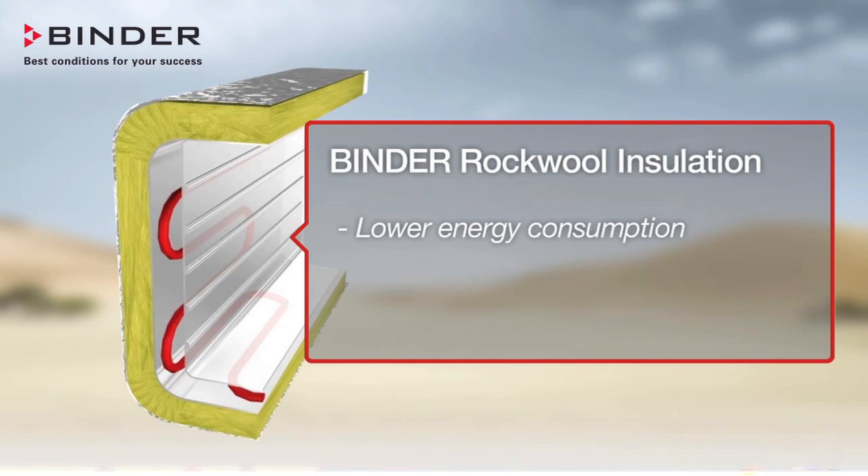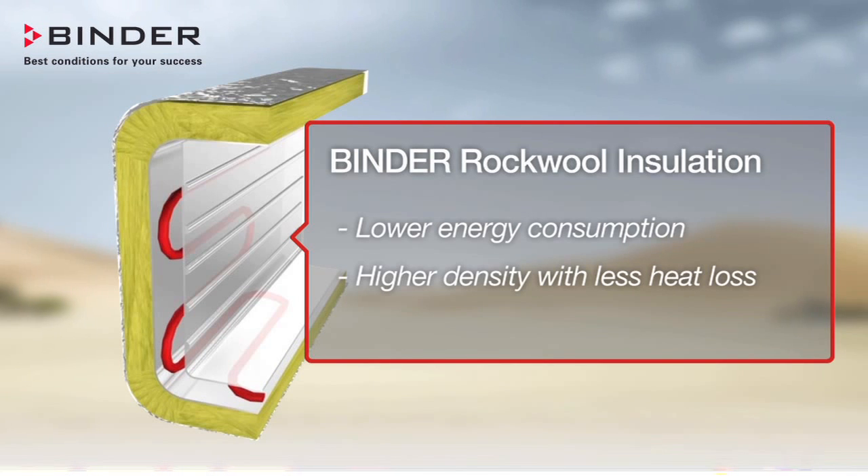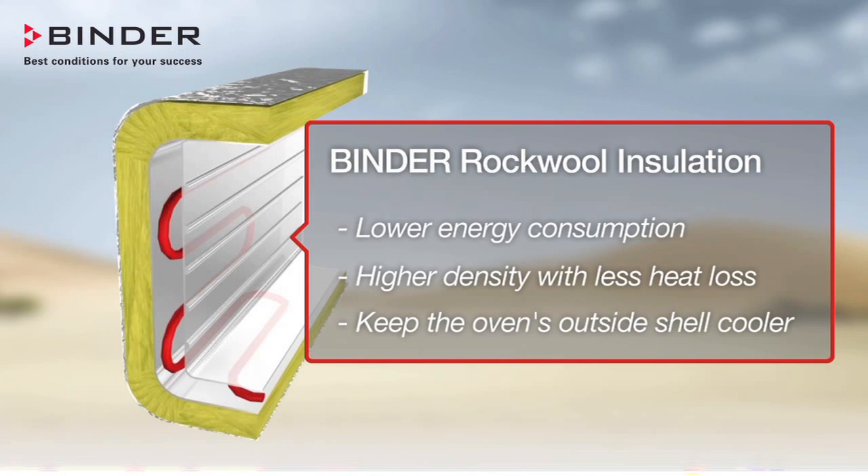Fiberglass is a silica-based insulation material and is not as widely accepted in heavy industry. Binder insulation gives you lower energy consumption, higher density with less heat loss, and keeps the oven's outside shell cooler.